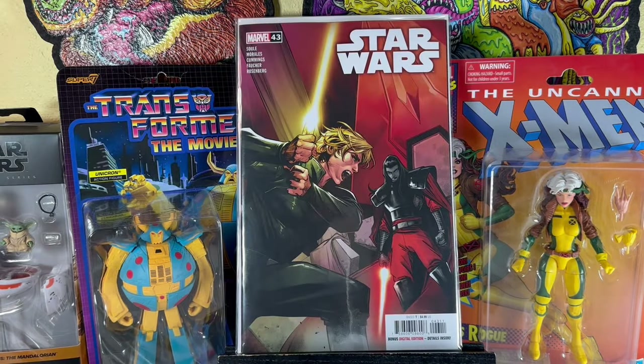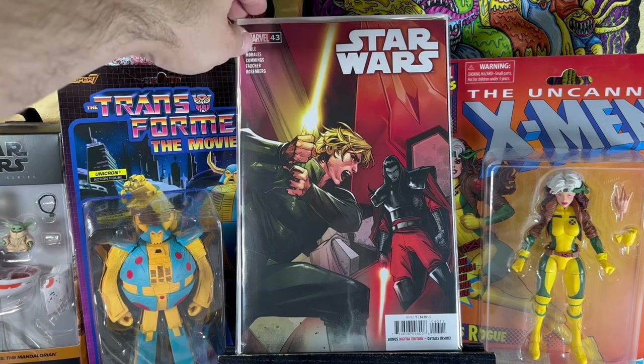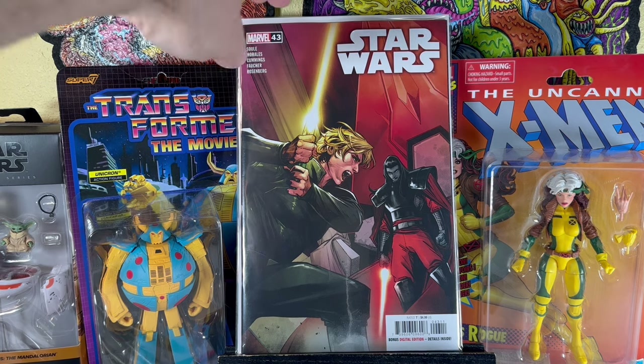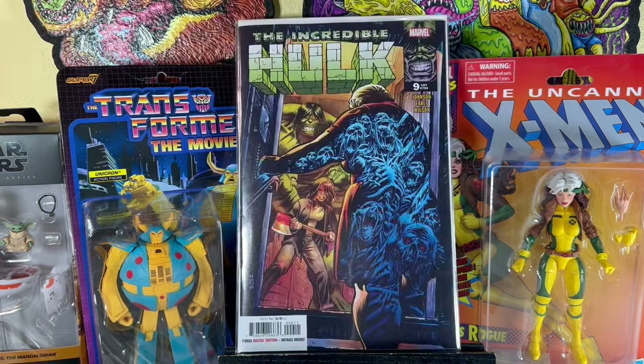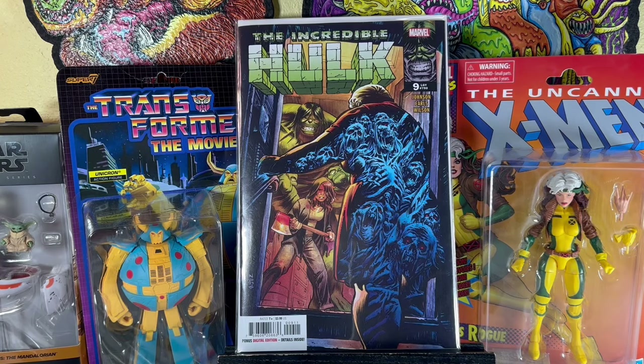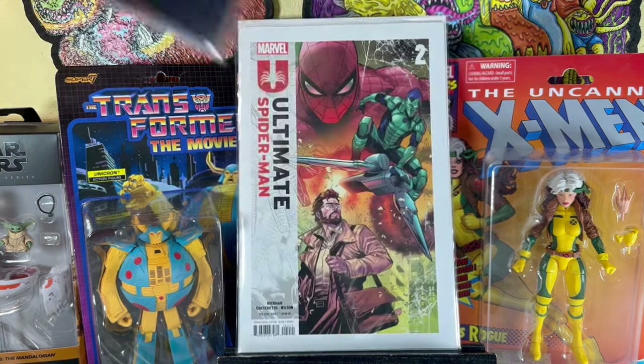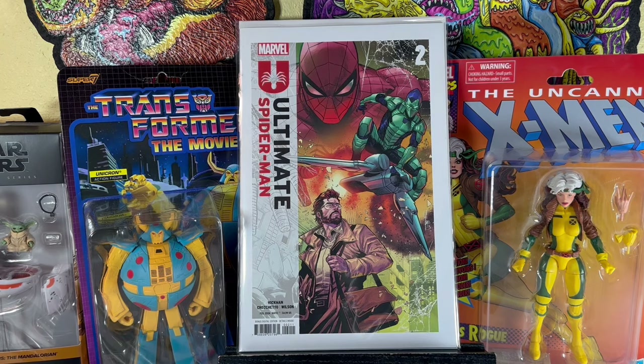Here are some non-dollar books, just showing you stuff from the pull list. Star Wars 43 — I did not read that yet; looks like he's fighting like a generic anime villain. Incredible Hulk number 9, continuing that awesome Hulk line from Johnson. And then Ultimate Spider-Man number 2.